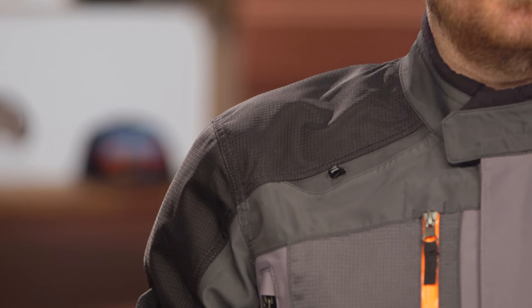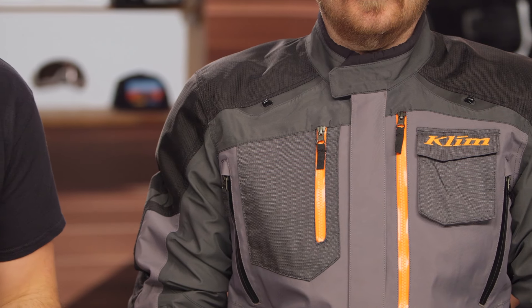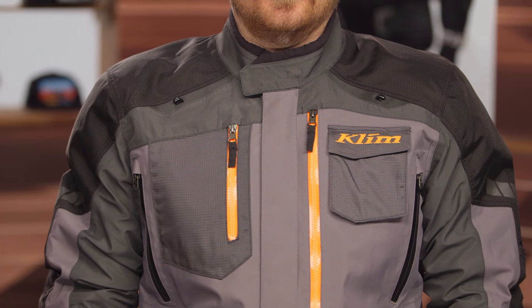This is going to be ripstop nylon, and where the previous version kind of stopped halfway down, you're now going to see this ripstop go all the way down — 630D versus the previous 500. It's still lightweight and you can still move around. You're not getting the stretch you'd see with the Baja S4, but it's not nearly as heavy or beefy as the Badlands. So really focused on the mobility you need for off-road riding. Those upgrades in protection, abrasion resistance, impact protection, and comfort from the improved Gore-Tex are really what you're getting for that $50 bump — well worth the cost.